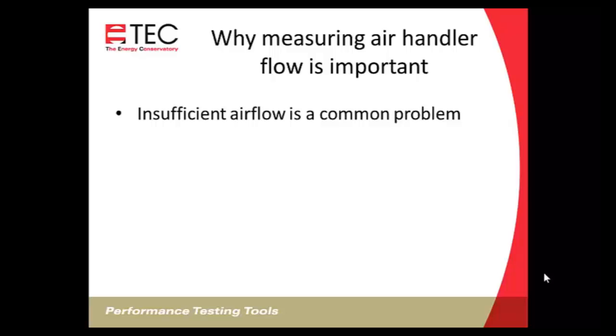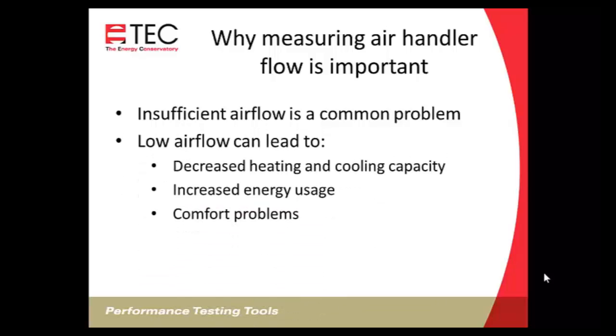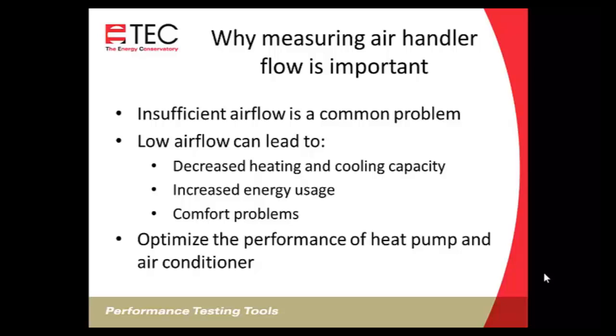So why is measuring airflow important? Insufficient airflow is certainly a common problem. Low airflow can lead to decreased capacity — you could even be freezing up a coil if not enough air is moving across it. You'll see increased energy usage and comfort problems if the air conditioning or heat isn't being distributed properly. Accurately measuring airflow will allow you to optimize performance of your heat pump and air conditioner. You need to set the airflow accurately before you set the charge on the system.